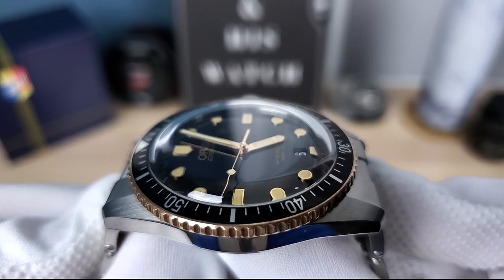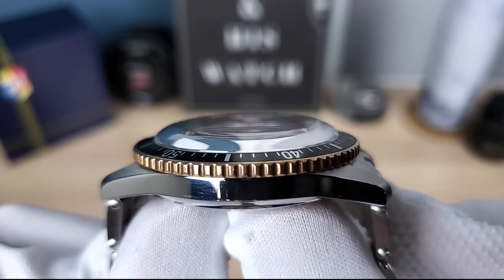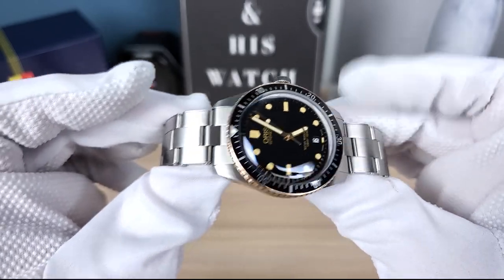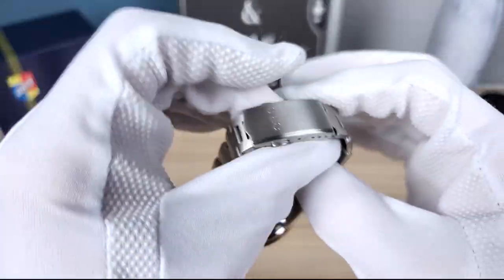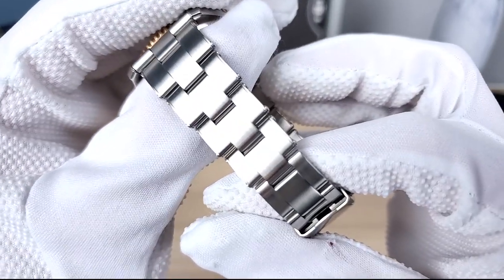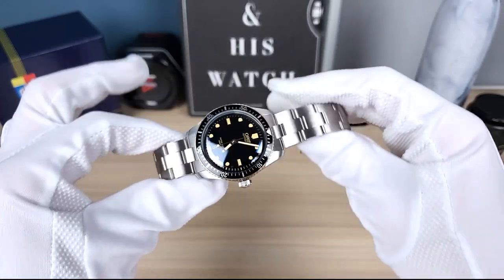A lot of that height is that double domed sapphire crystal — oh man, it's so beautiful. Look at that box shape, very vintage, but this one is sapphire so it's not going to scratch. Well, it could if you have diamonds, but very tough. This is a stunning piece — I bought it used off Reddit, it was all scratched up. I rebrushed it and it looks much better.